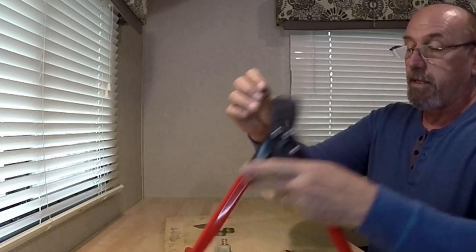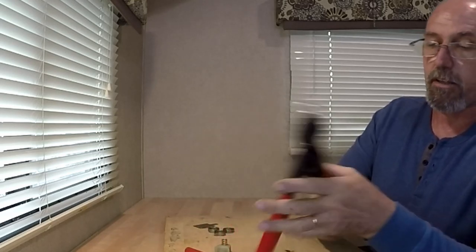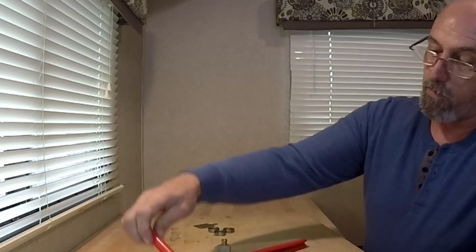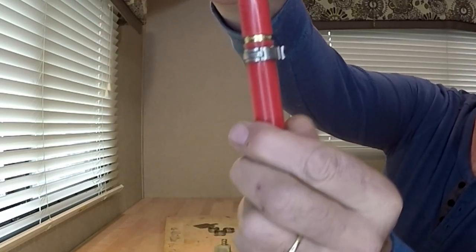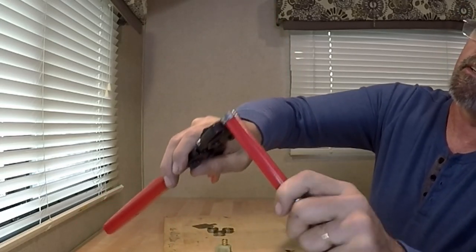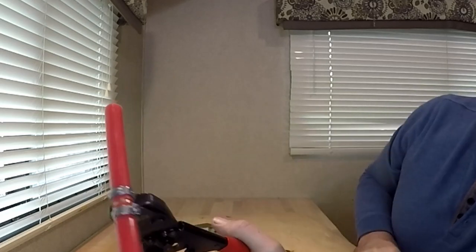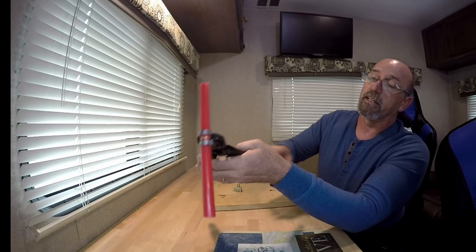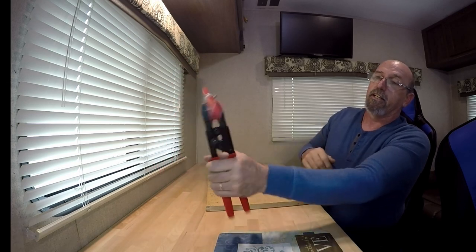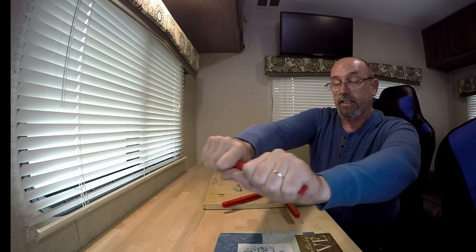I do have some clamps from SharkBite. I was able to clip it on and get it onto the first tooth, set that down, and then put the tube on. Again, we want to make sure it's fully seated all the way to that shoulder. I can slide my clamp over — it's in position, it's not going to fall — and now all I've got to do is go ahead and squeeze. Once it's all the way there it releases. There it is — real nice easy operation.